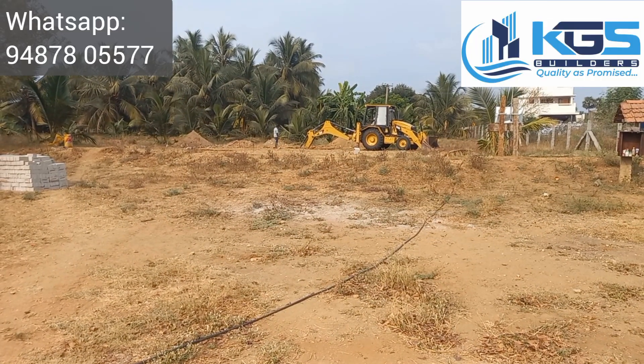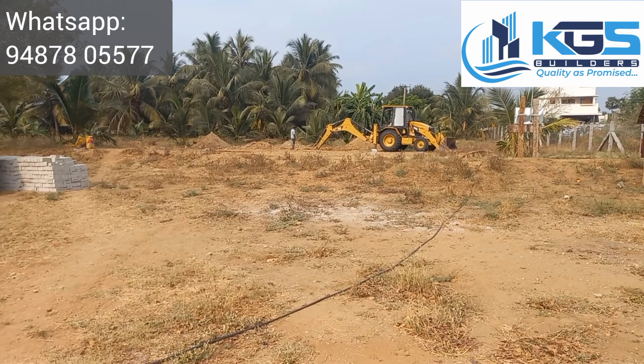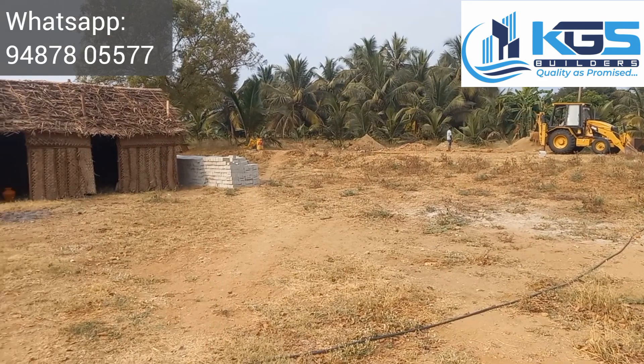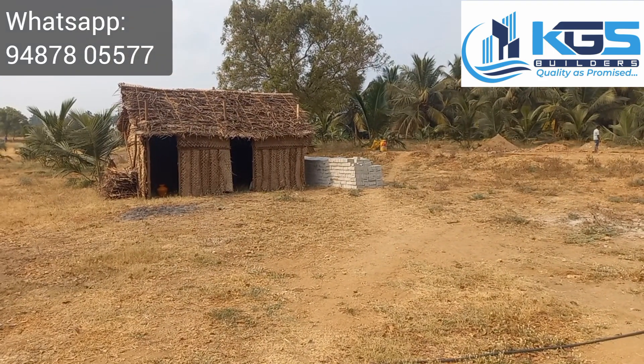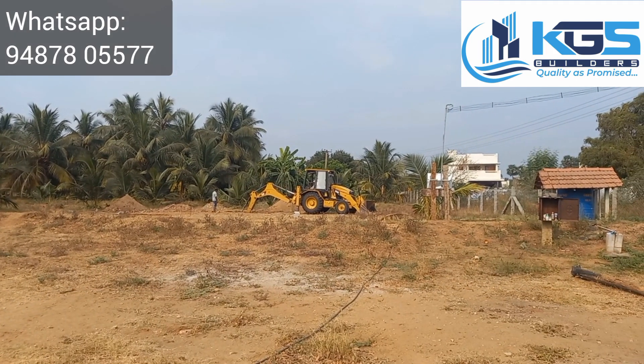In this area, we are going to start an excavation work. This is a residential project, G Plus One framed structure. Now we are going to start excavation work. We are going to put the material storage and the E-B line, and put the 3-5 surface in this video.